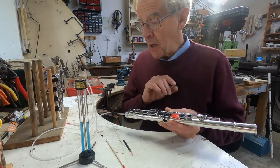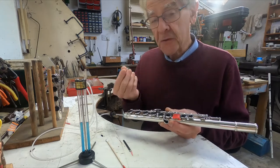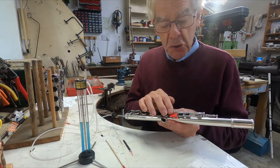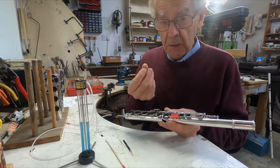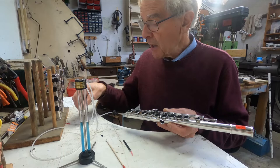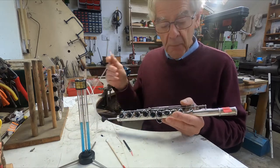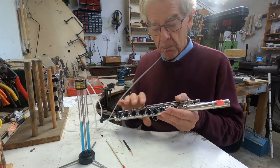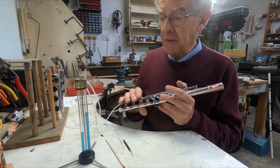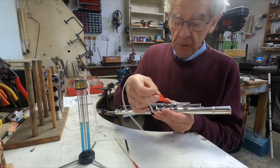There's another type of leak to be aware of on open hole keys — the connection between the finger and the key itself. That's why I use insulating tape to make sure I have a good seal underneath my finger. It's quite instructive to remove that and see what happens if I just use a finger. So I'll finger this A with the normal middle finger and we'll see what the difference is. Well, it's not too bad — there's a little bit of a leak there. I'm just fingering it lightly as you would.